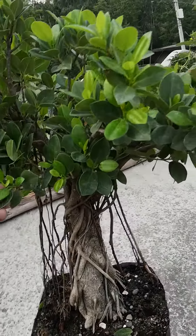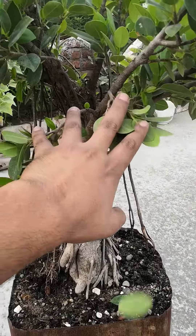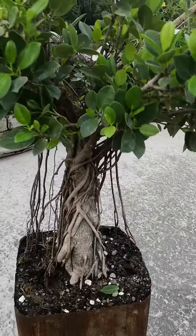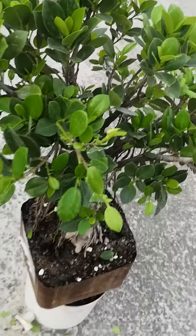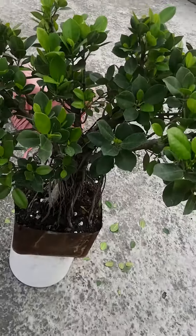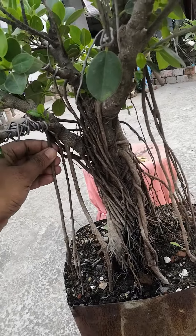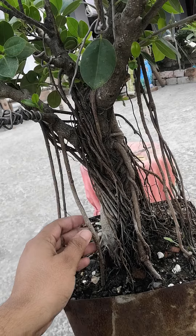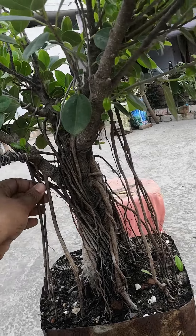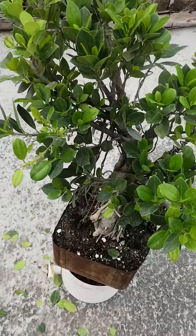Hi guys, so this is my first bonsai and today I have decided to prune it. I'll try to give it a nice shape — let's see what shape we can do. This tree has beautiful aerial roots and is almost seven to eight years old.